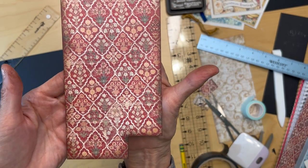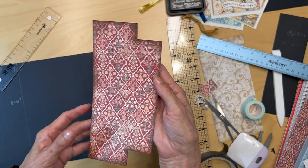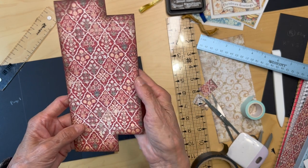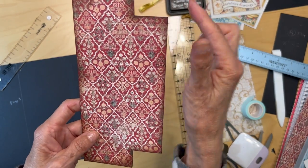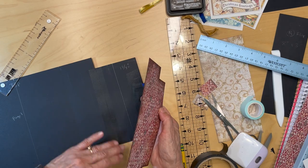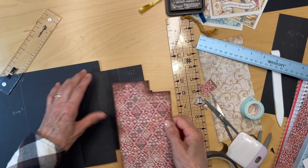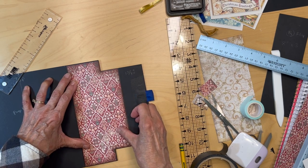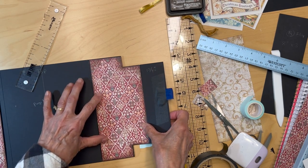I might have inked it a little too heavy there, but I was trying to hide this rough part. I put my black construction tape here so it's nice and smooth — and this is going to go right like this. It doesn't look too bad.